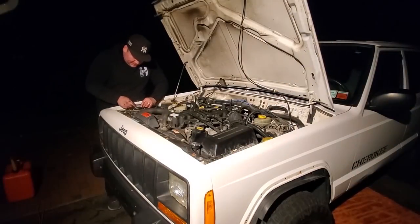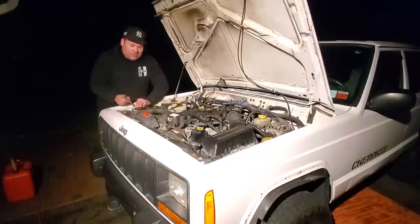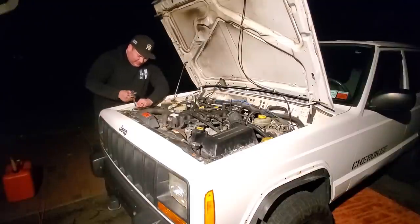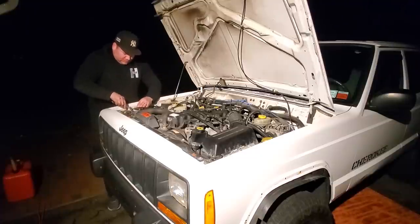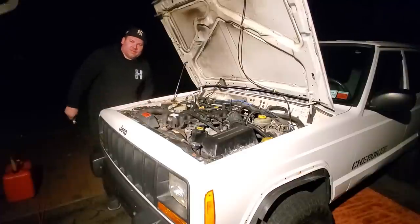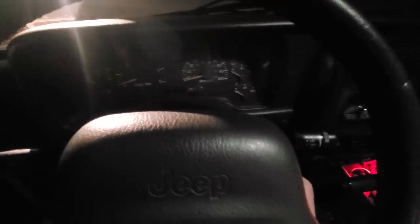Just going to reconnect this battery and hopefully this thing will start. Putting on an old used crank positioning sensor to replace a new one - we'll see if it works. Stranger things have happened in the world of Jeep on this channel. So here we go - that is on. All right, here goes nothing. First start in about six months. Moment of truth - cross your fingers, guys.